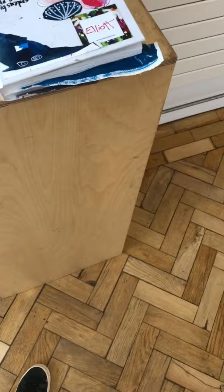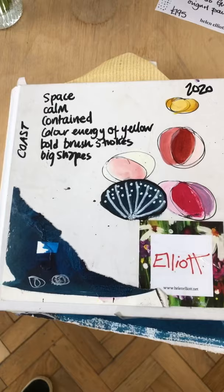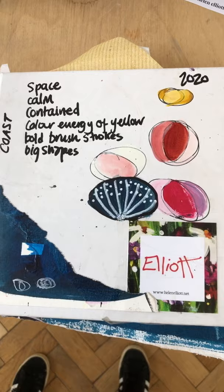Hi, so a little video about sketchbooks. I've just been doing an online sketchbook course for people and I wanted to show you how my sketchbooks are used to inform my paintings.